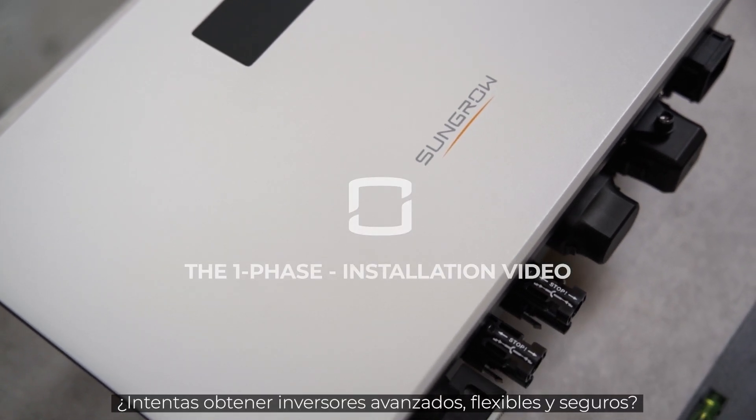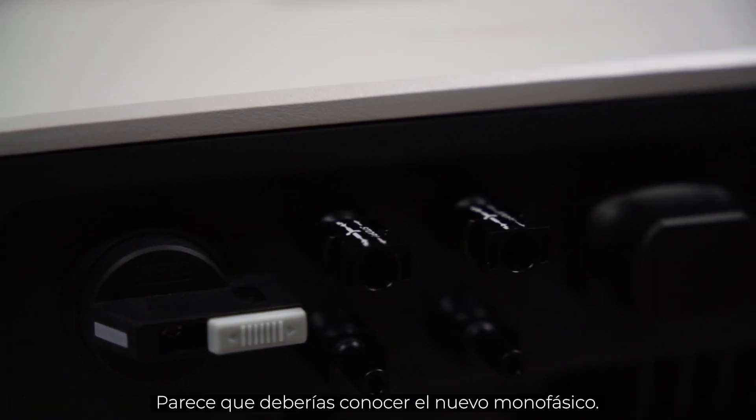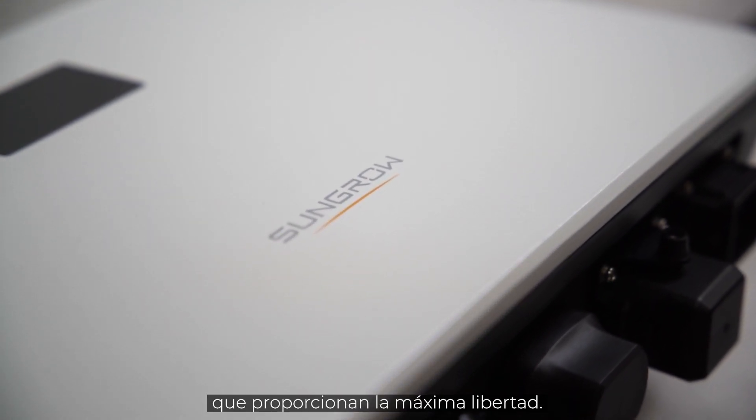You are striving for advanced, flexible and safe inverters? Sounds like you should get to know the new single phase Sungrove's next generation of PV inverters, providing maximum freedom.